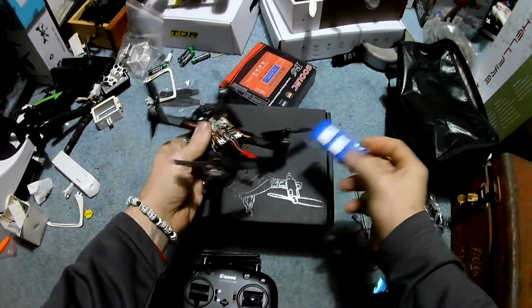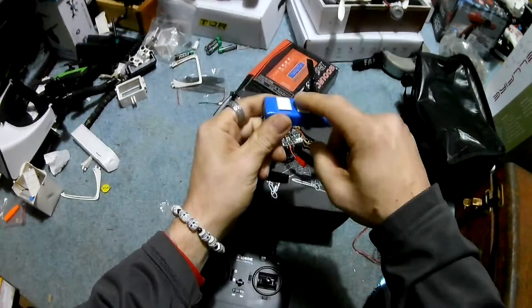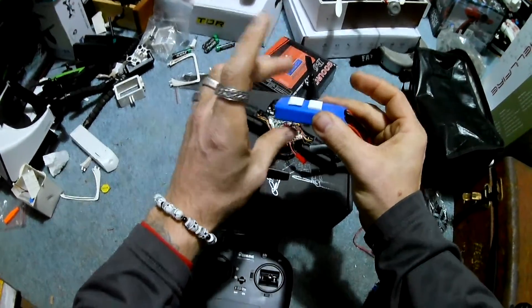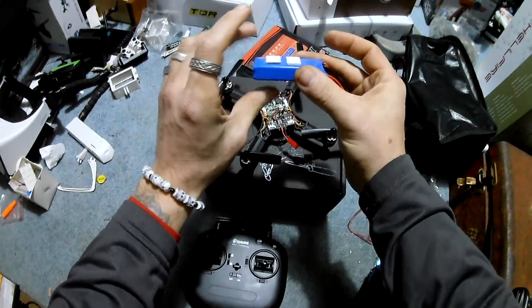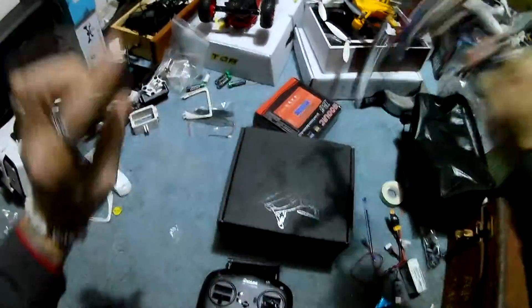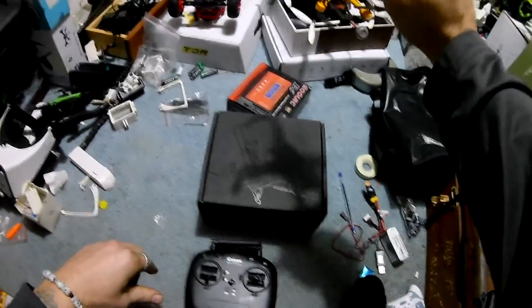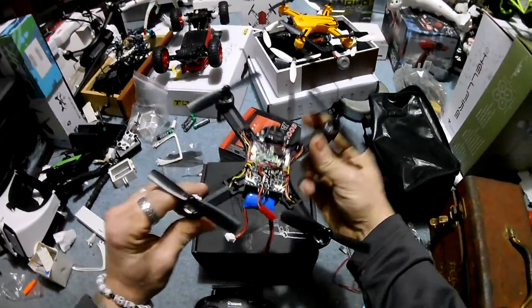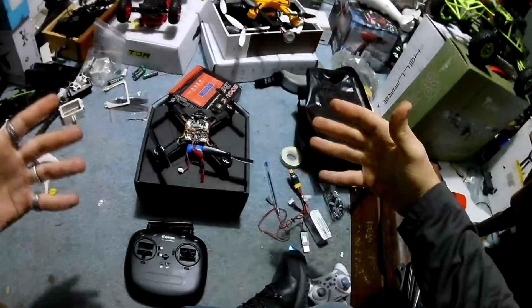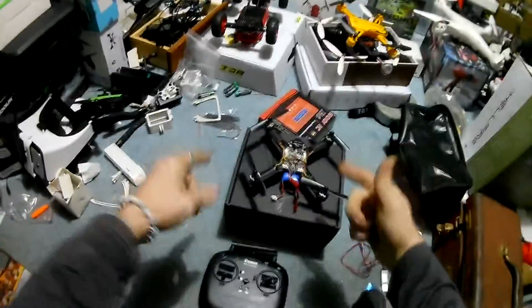We're using a larger 1200 milliamp-hour battery. There are two little double-sided tape stickies on here — I didn't peel the other side so it just stuck. This is essential because when you stick it in, it fits snugger than a bug in a rug. We're going to go ahead and do a basic flight review.